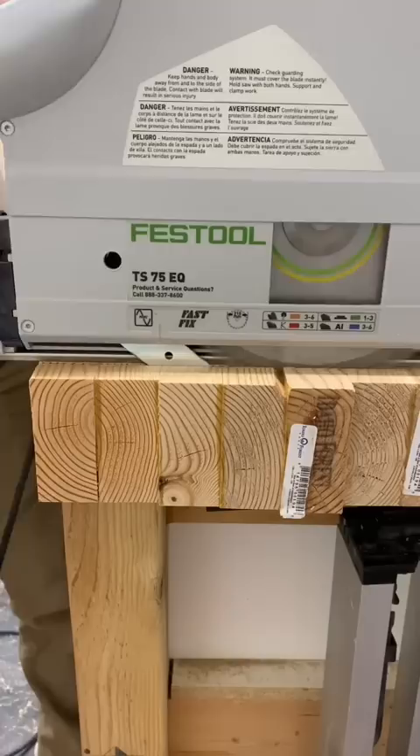I cut the treads to final size and move on to making the beam, which will be in part 2. Hope to see you back.